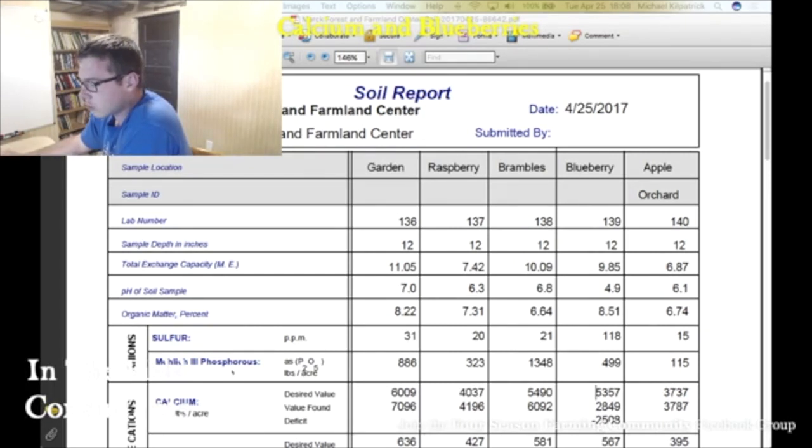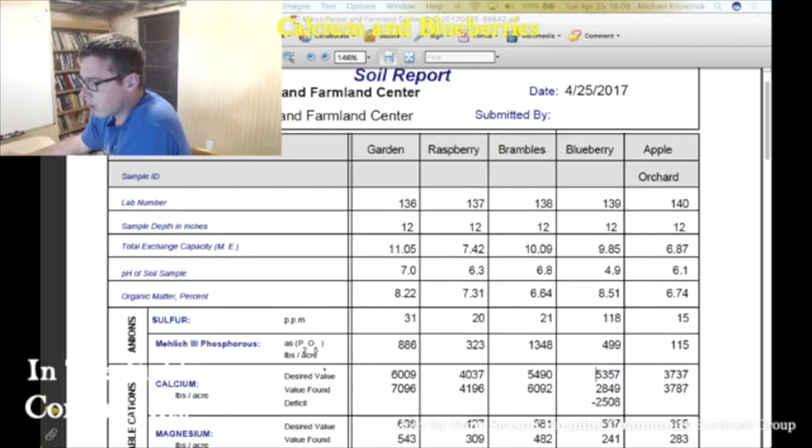The pH looks relatively good except for the raspberries here — it's decent for raspberries. But look at the blueberries; it's right where it wants to be.